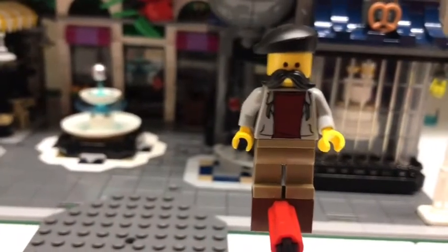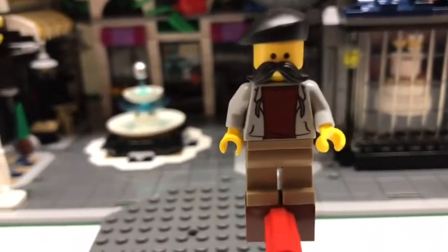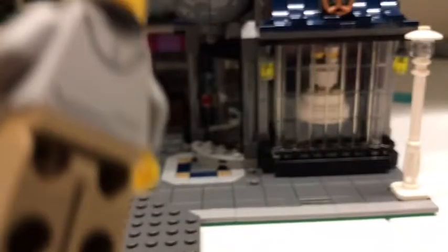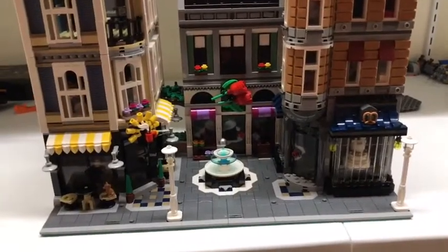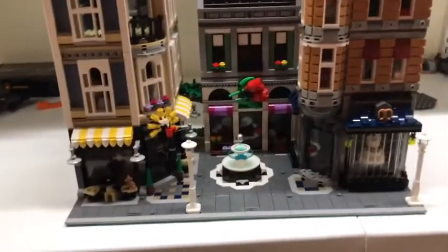The final minifigure is the photographer. He comes with a nice beret and mustache, which will be new to my collection, a blue shirt, a gray hoodie, and tan khakis. Thank you for watching. Please subscribe, and let's try and get 10 likes on this video.